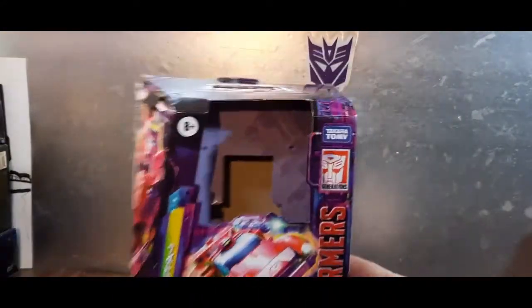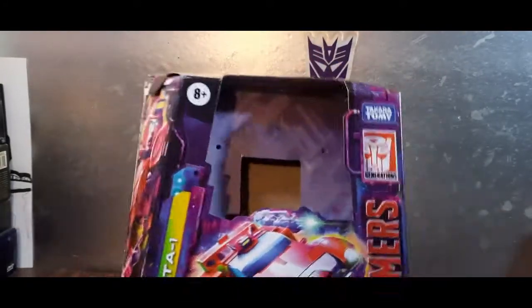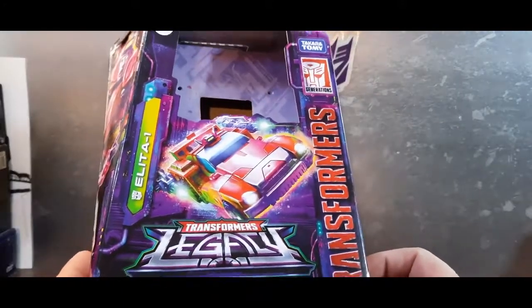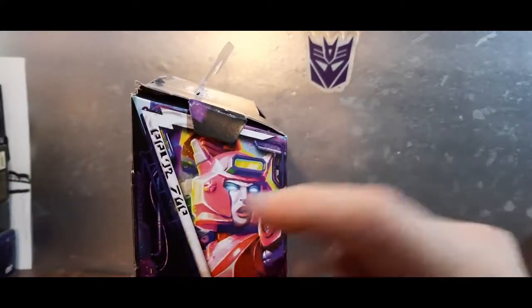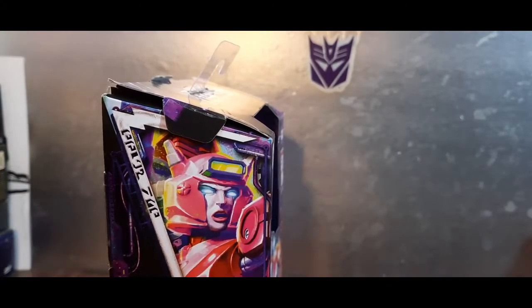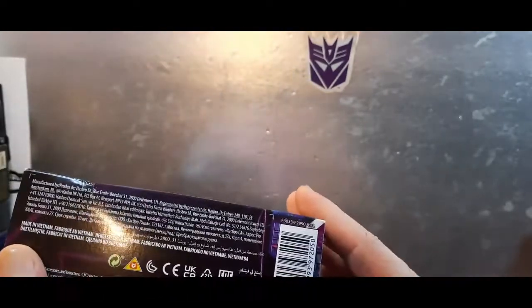No plastic — it's funny, Hasbro wants to go green so they're saving on plastic but creating more cardboard. Anyway, Transformers Legacy says Deluxe Class. Mine's a bit dinged up but love the artwork on the side. It has some Cybertronian writing going on — she's yelling commands. I dig it.